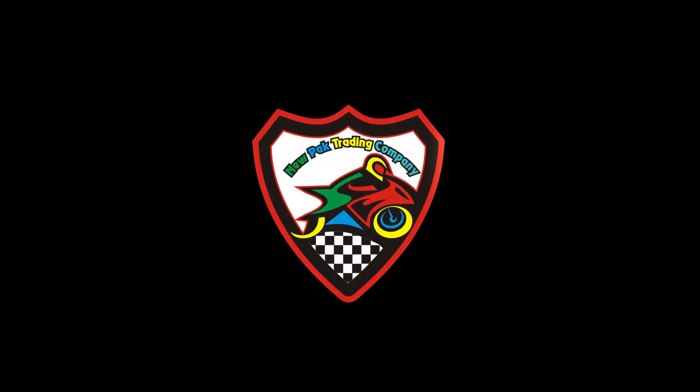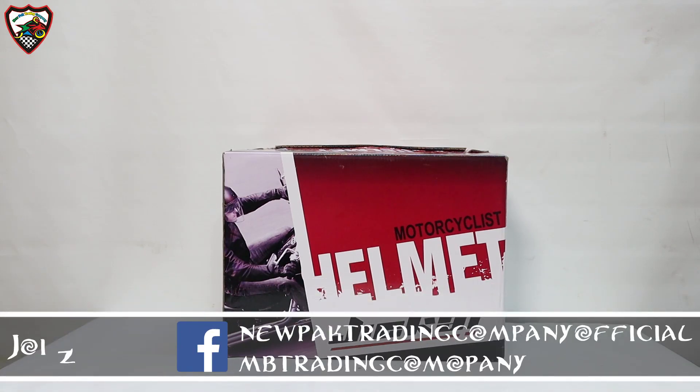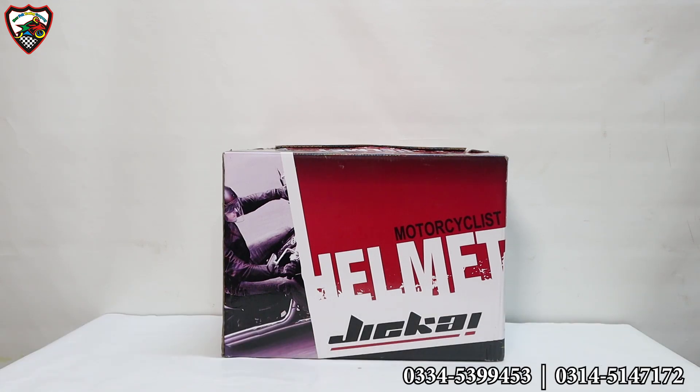Hello viewers! Today we are here with a video of helmets from www.helmetz.com. We didn't have a lot of time. You know that there is a lot of lockdown and now we are closed in shops. I hope that you will be safe.